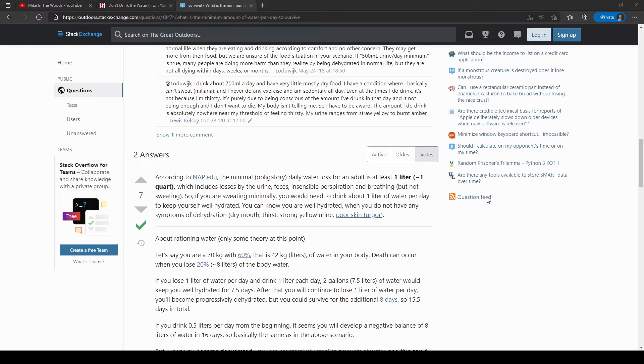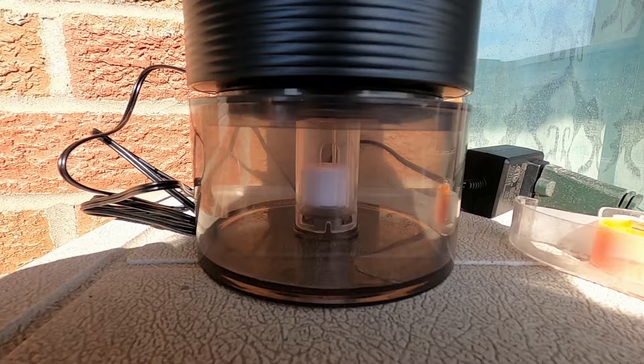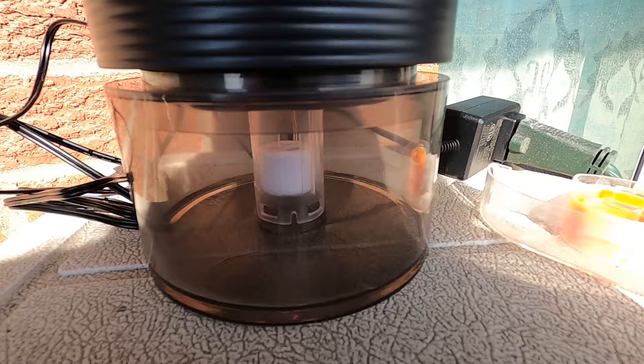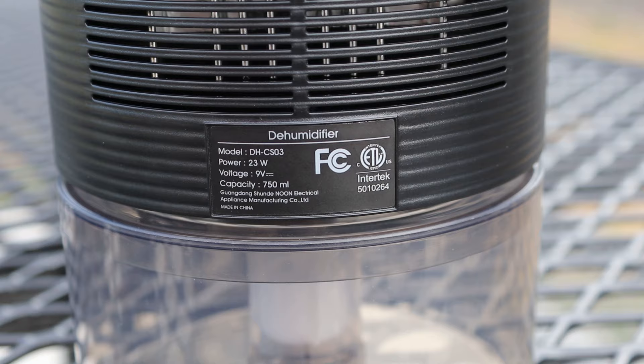The average person needs about 2.7 to 3.7 liters of water a day to stay fully hydrated, with an absolute bare minimum of one liter a day just to replace what you lose through sweating, peeing, and other bodily functions. The unit I bought for this video can collect up to 450 milliliters a day, though that depends on humidity level, ambient temperature, and other conditions. If we assume the upper need of 3.7 liters a day, I would need up to 8 of these units just to keep up with daily intake. On the other hand, two units running together should at least produce the minimum survival threshold of 1 liter a day.